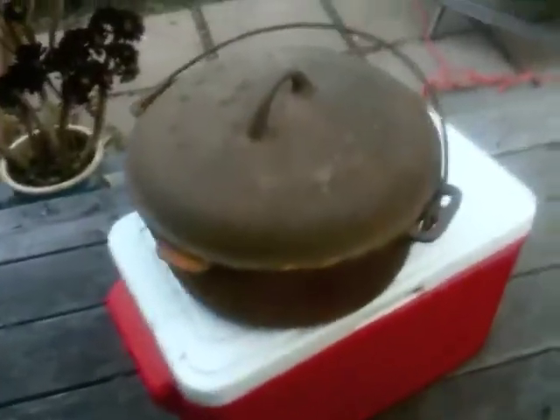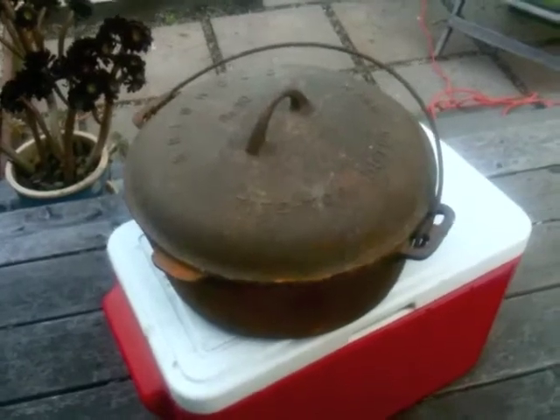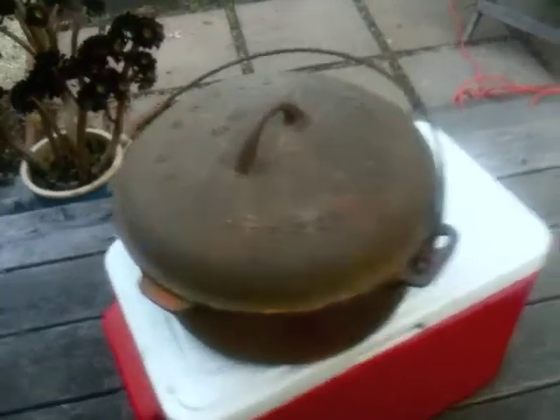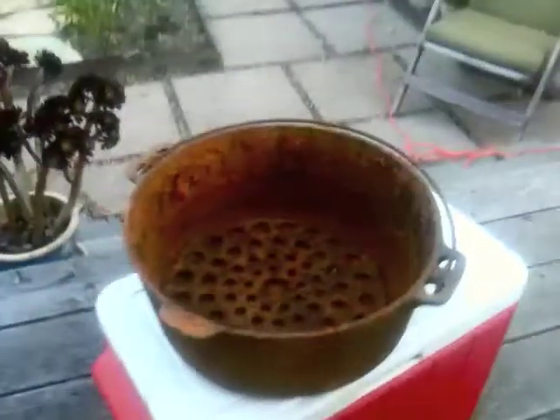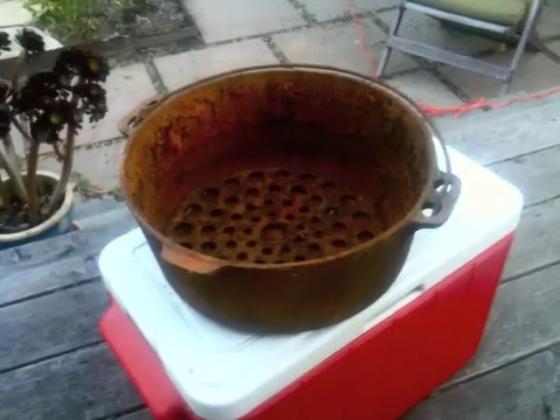This is my great-grandparents' cast-iron Dutch oven. Me and my dad found it up in my grandfather's old cabin way up on the hill in Guerinville. It's seen better days, but I'm going to try and clean it with electrolysis, and hopefully the next shot will be of this thing nice and clean.